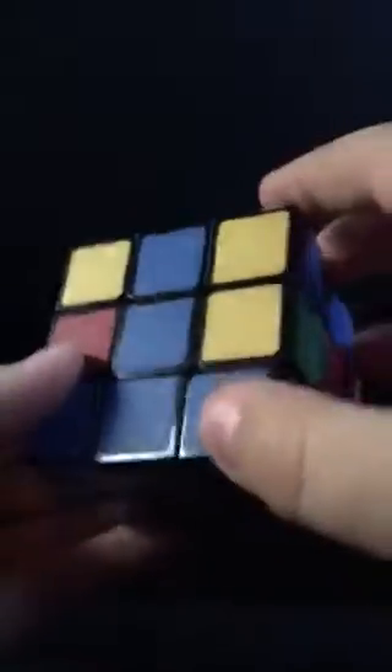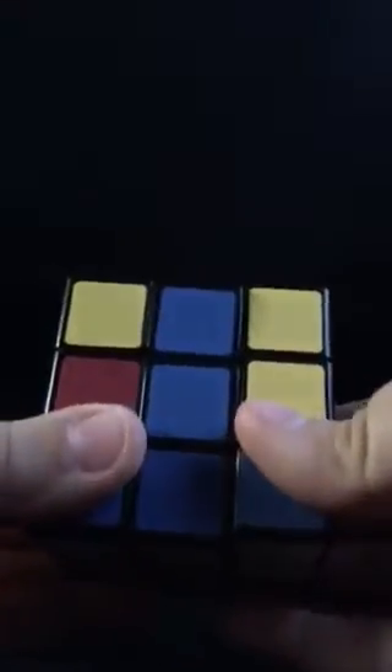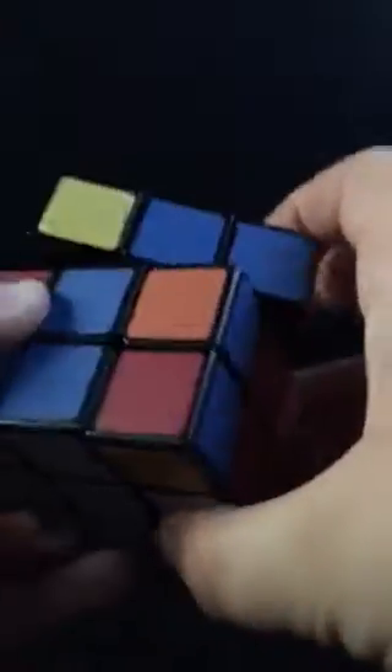Time for the center edges — that's going to go for the center. What you want to do is find a piece like this. It's red and blue. You want to bring it to where it's aligning with its color. And if the top is red, you want to move it away from its red center over here. So you do this algorithm. And that puts that in right here.